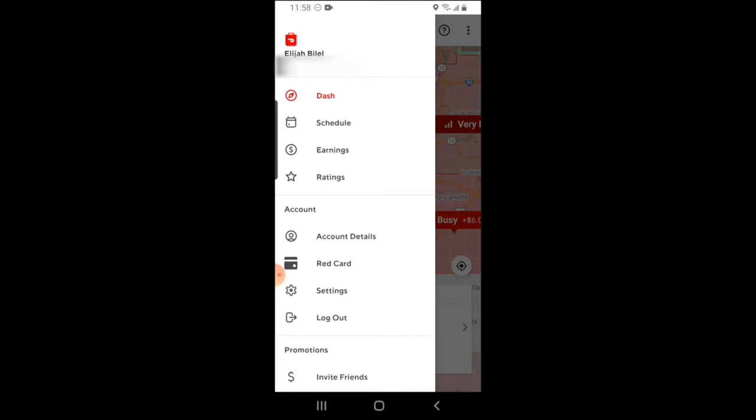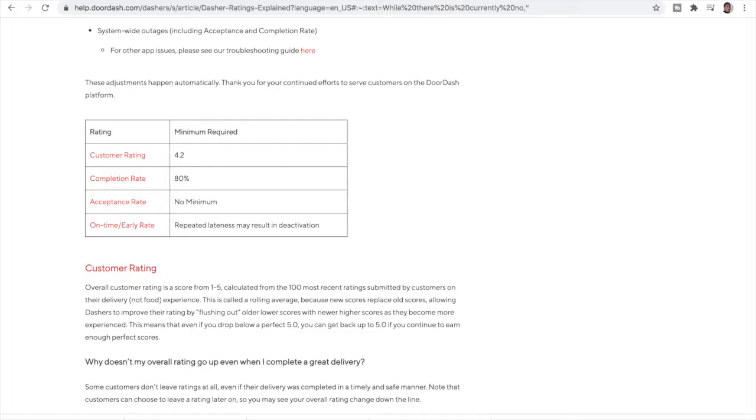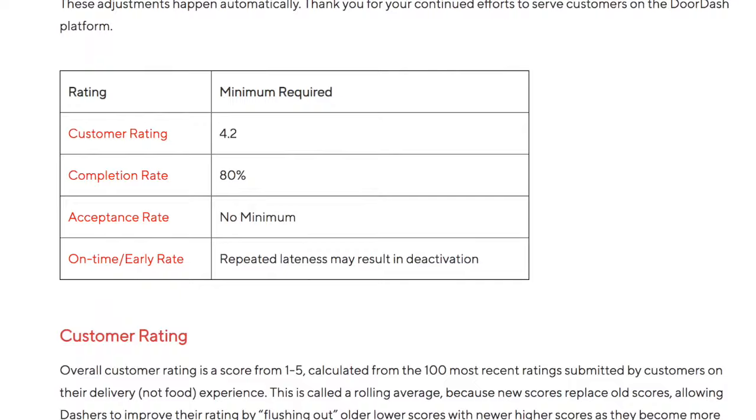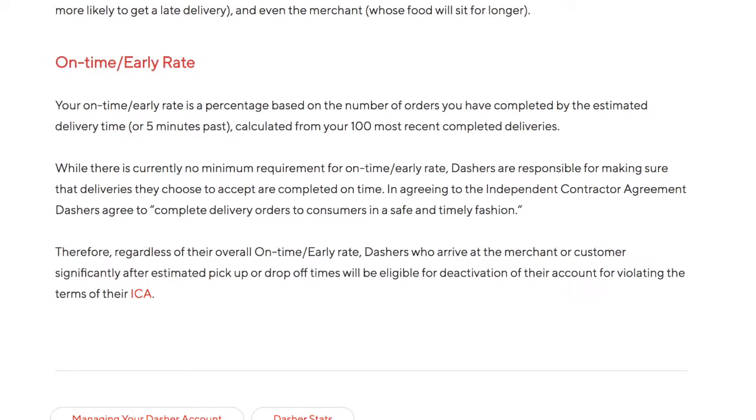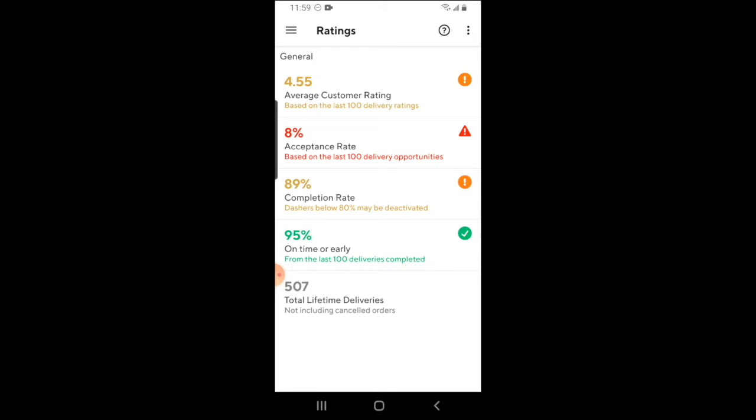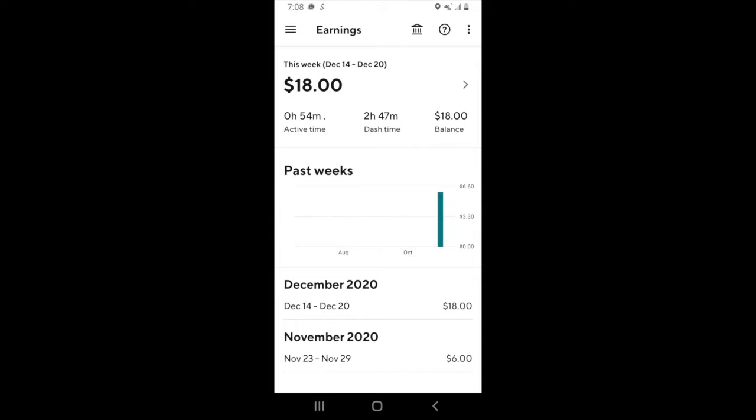You can click on the ratings tab to check on your ratings with DoorDash. According to DoorDash, the only ratings that really matter are the customer rating and the completion rating. When it comes to the on-time or early percentage, DoorDash doesn't have a standard rate for deactivation, but they have made it known that too many excessively late deliveries can lead to deactivation. So that's also a rate to keep an eye on. You want to make sure that you complete your deliveries in a timely manner.